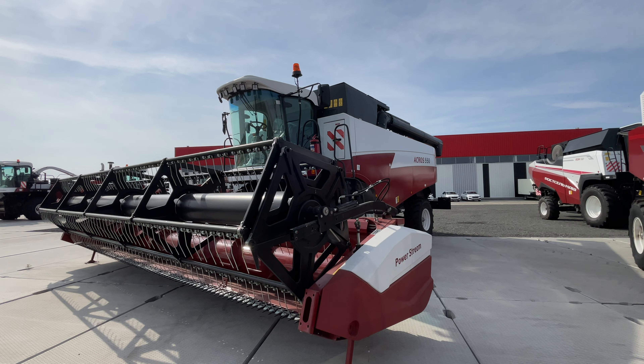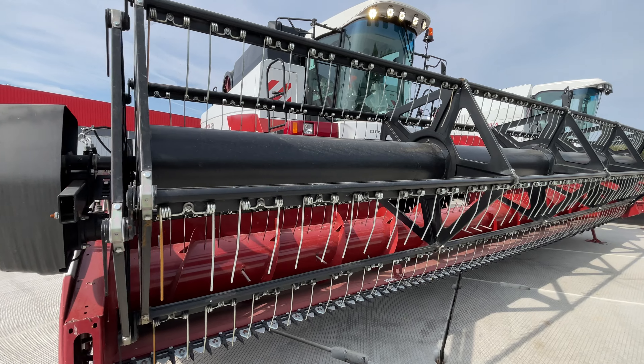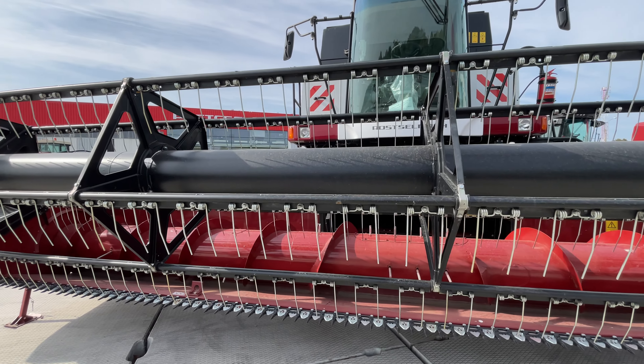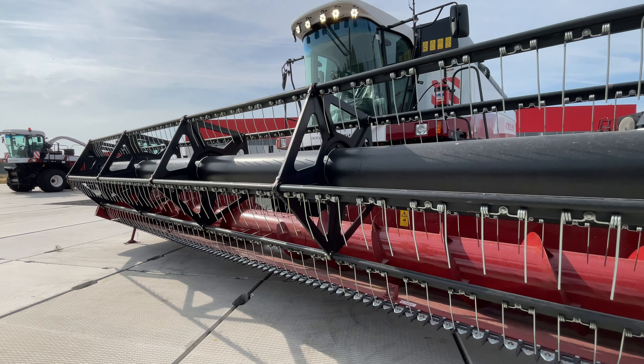Спасибо. АКРОС 550 перед вами. Агрегатируется в данный момент 7-метровой жаткой — это для уборки зерновых. Также устанавливаются на данный комбайн жатки низкого среза: соевые жатки, жатки для уборки кукурузы, сои, подсолнечника.